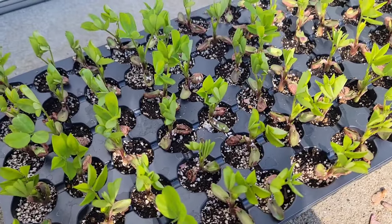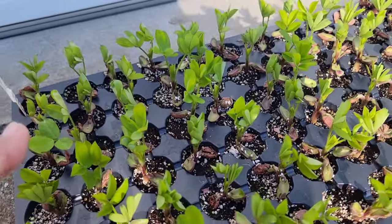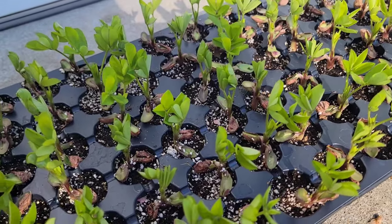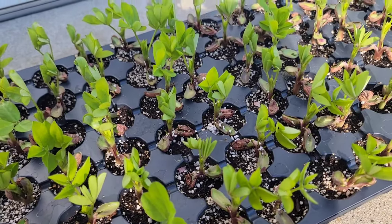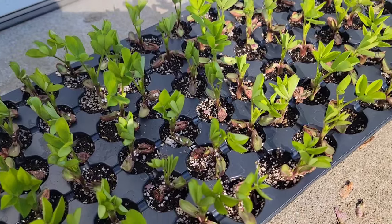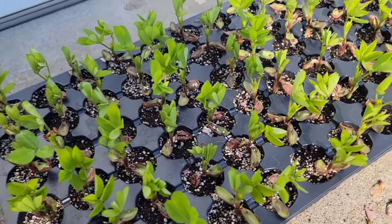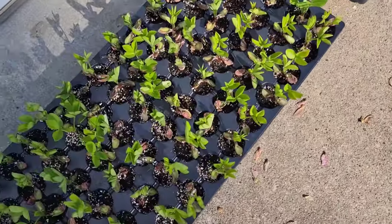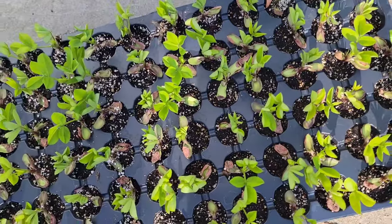A few days ago I created a short on peanuts, and these peanuts are already about 2 to 3 inches tall. The problem is I seeded them in a 72-cell tray, so they're very tight. In less than a week this is going to be really tight. I'm also seeing low 40s in my nighttime temperatures next week. I'll either plant them in the ground and cover, or put them in a pot.